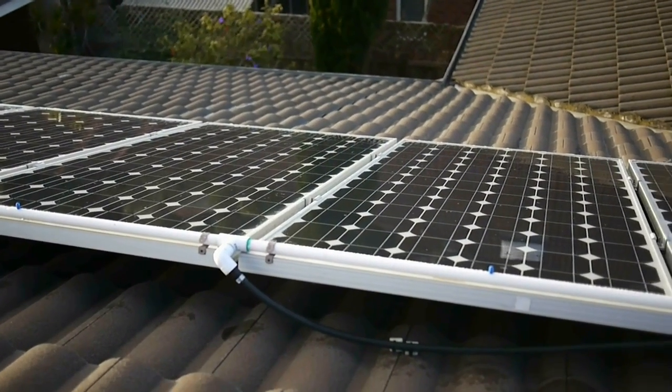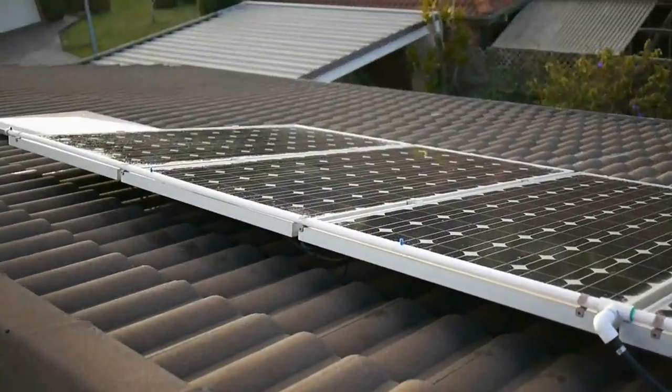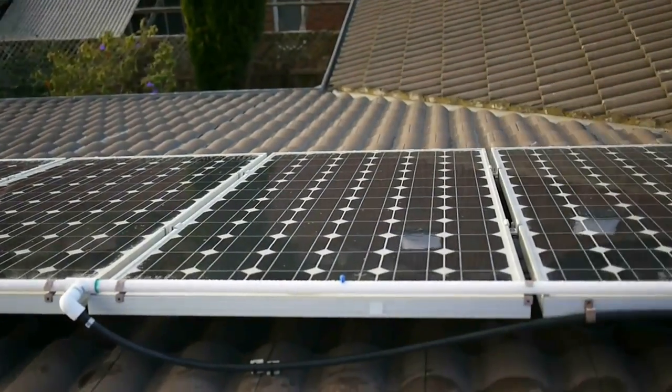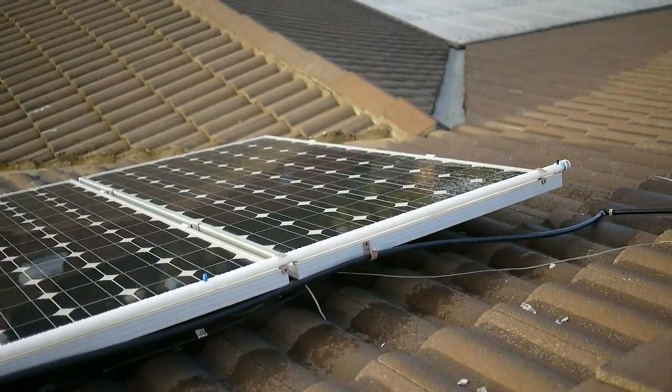I've just modified the pipe used for spraying water on the panels. You can see it's a nice straight pipe using rigid plastic pipe instead of the flexible plastic pipe I was using before, which used to hang down on the panels.